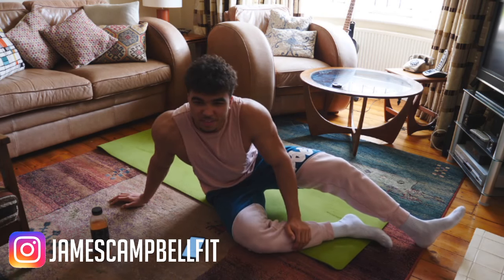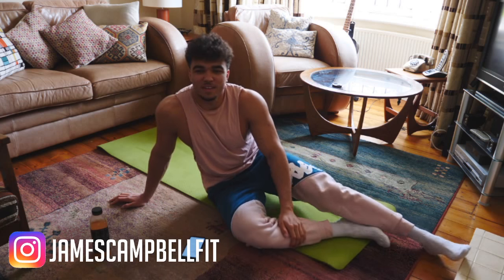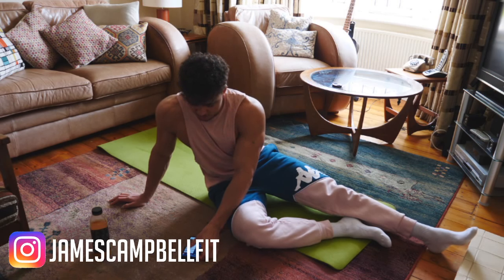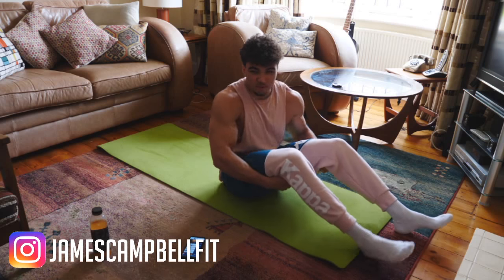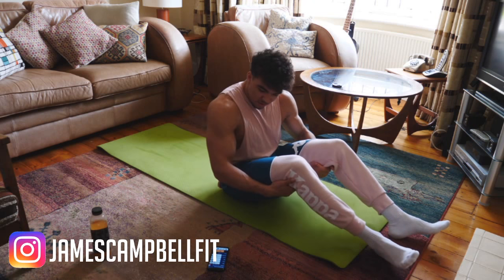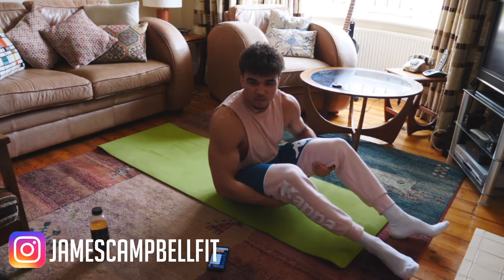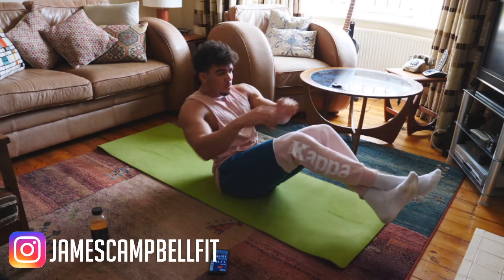How's everyone feeling? I'll probably start with feet in the air and put my feet down maybe halfway through. Also try to keep your head facing directly forward throughout the whole round. Ready? 3, 2, 1, let's go.